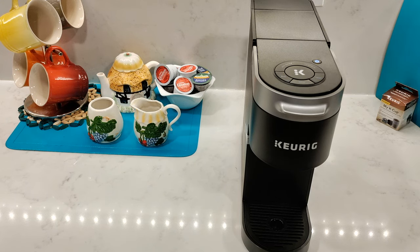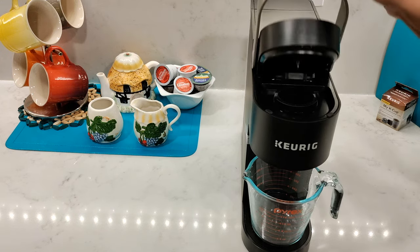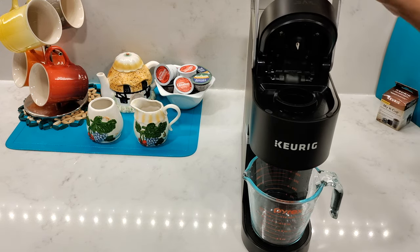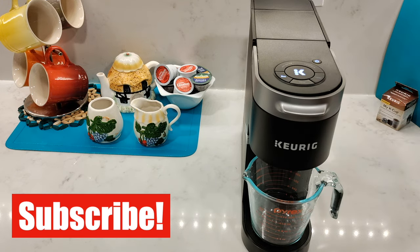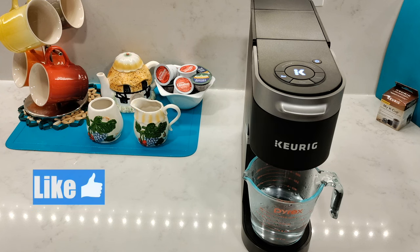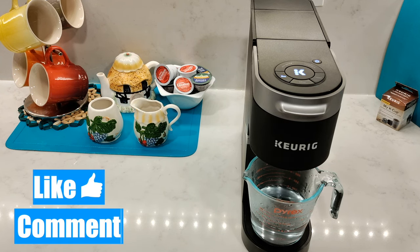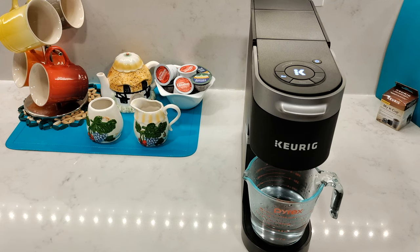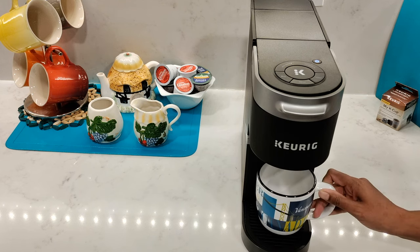The first thing we're going to do is run a cleansing brew. Pop a mug or a jug in place, open and close the lid without inserting a pod, then press the 8 ounce button and then press the center brewing K button. You can also choose a 10 or 12 ounce to run the cleaning brew, or even run the 8 ounce twice if you want to make sure it's nice and clean. Once that's all done, throw out the water and now you're ready to brew your first cup of coffee.